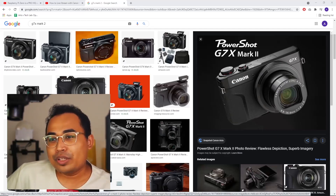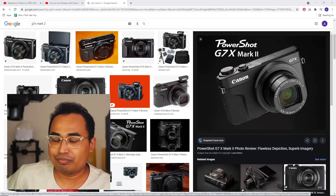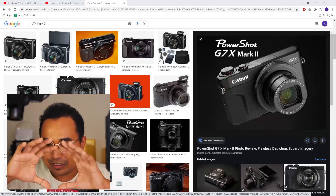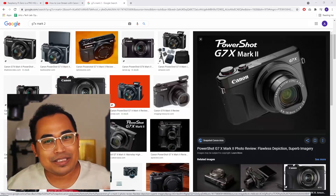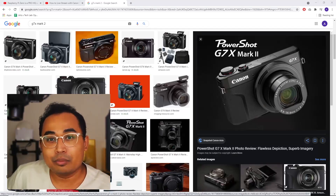So the owners of Canon G7X Mark II are not able to use it as a webcam effectively until they see a YouTube video that helps to get rid of all the problems and maximize the usage of the Canon G7X Mark II as a webcam.